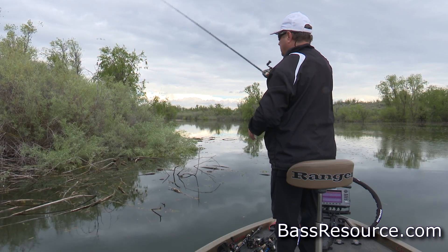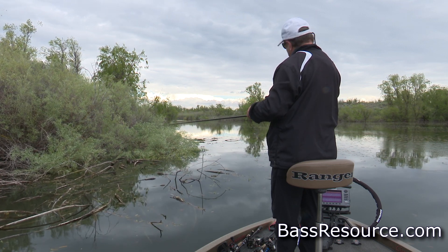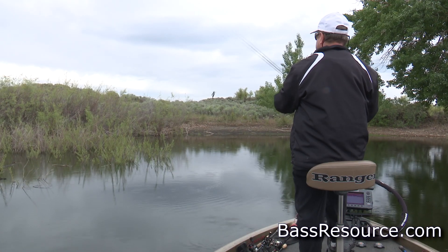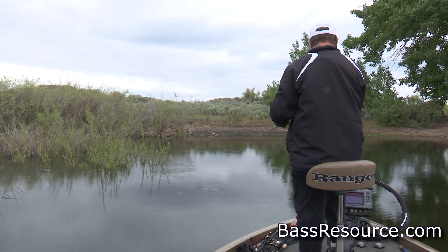Later on, my favorite is flipping and pitching jigs into heavy cover — bushes, any kind of flooded trees, shrubs, any kind of cover where the fish will be up in there. Flipping and pitching jigs right back in there and getting them where they are is a great way to fish them during the spring. And you can swim them too — they're so versatile. You can swim it along docks, through balls of baitfish, and post-spawn when the fish are aggressively going after baitfish to feed up for the summer and recover from the spawn. It's so versatile that it's worth getting some jigs and using them throughout the spring.